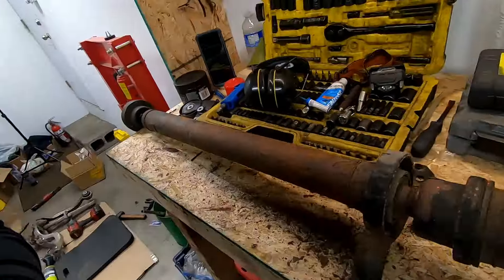The parts are not available from the dealership, so I got those from O34 Motorsport. I'll put the link below.